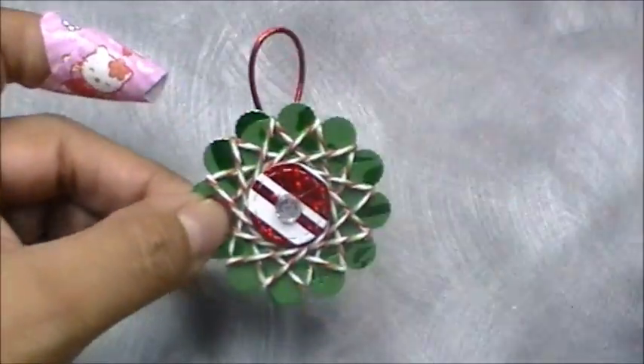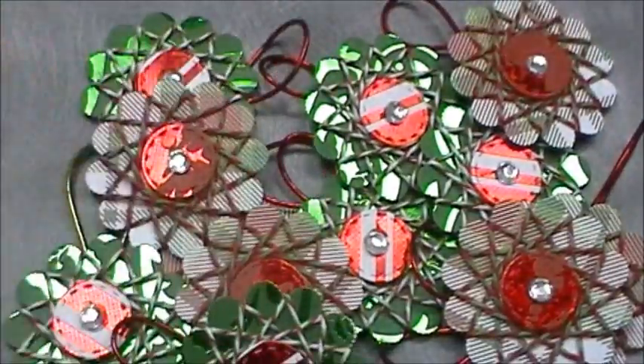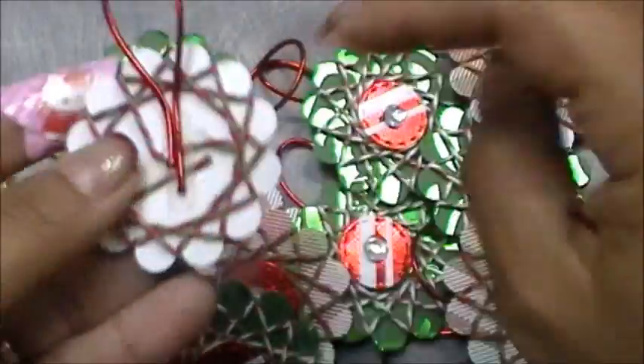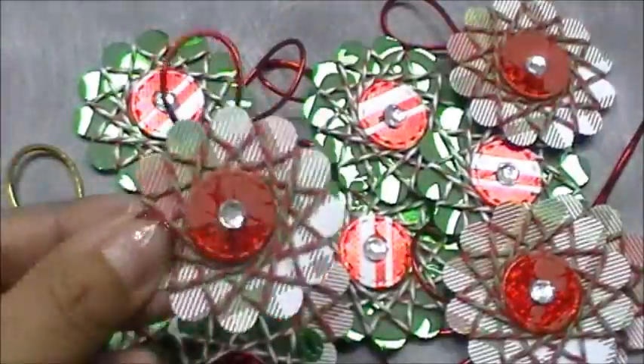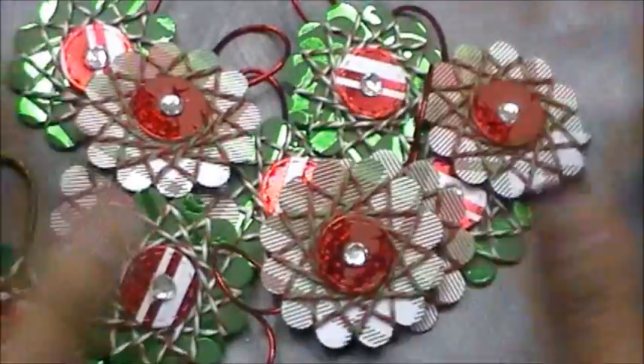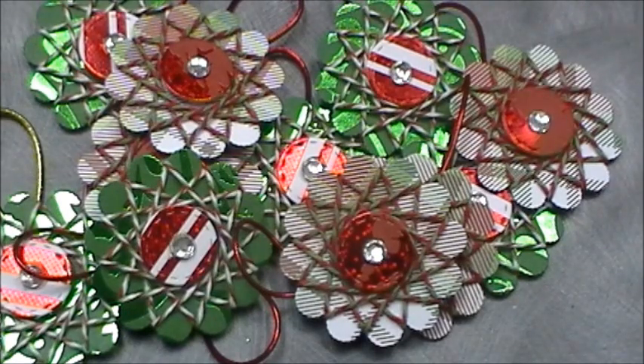And bam — a cute, easy ornament! This technique is called the Spirelli — or Spirelli, I wasn't sure of the pronunciation; the girl who did the tutorial had a really cute accent. This is the technique I used with my awesome Trendy Twine, and here are all of them right here. You could totally get another scallop, put it on the back, and make little to-and-from gift tags — how cute would that be on all of your presents?